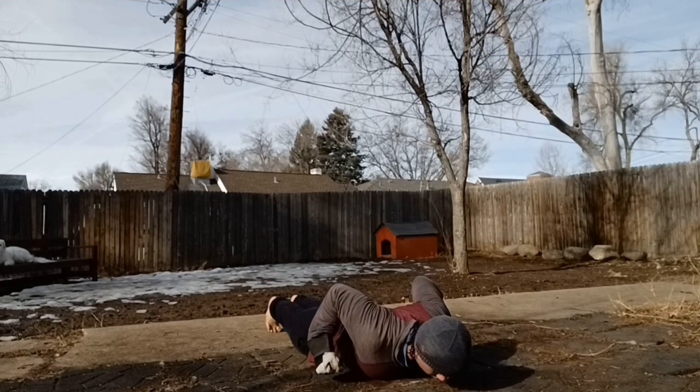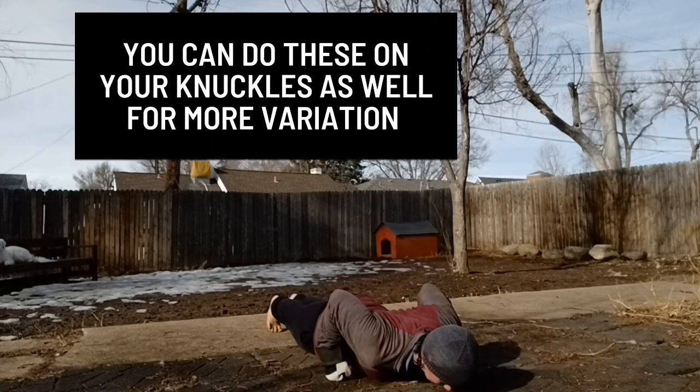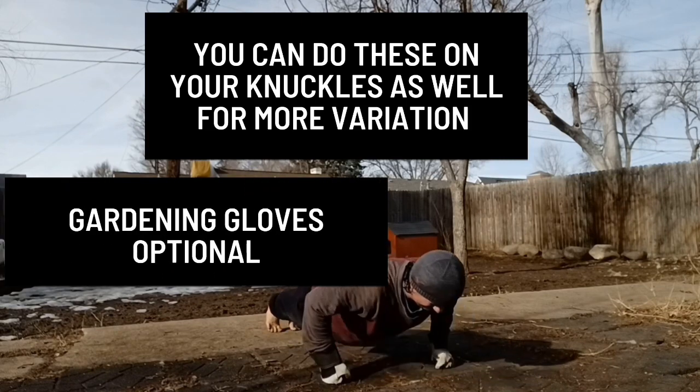For the more advanced trainee, you may increase the difficulty of the movement by starting with your hands nearer to your waist. In a sense, you will be turning the movement into a pseudo-planche hand release plyometric push-up.